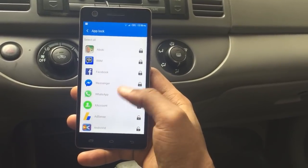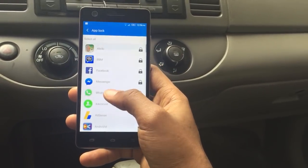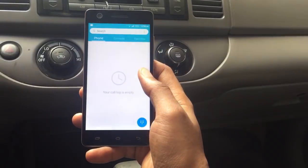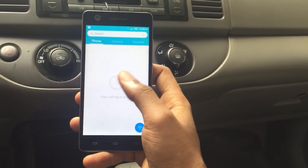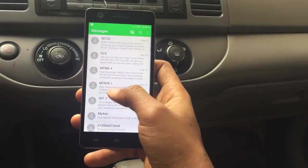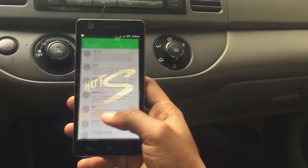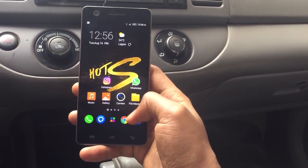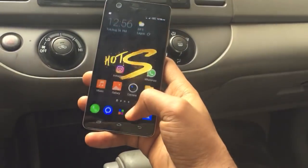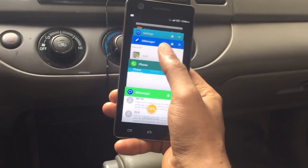I'm going to go back and show you my call history — I deleted everything — my messages, just a basic SMS, and my contacts list. These are private, so I'm going to lock these ones.